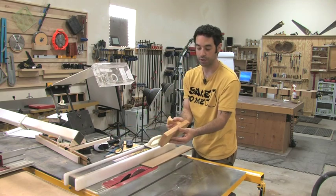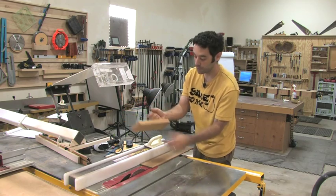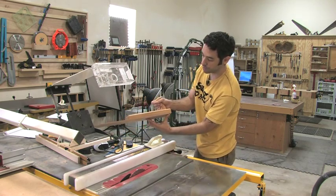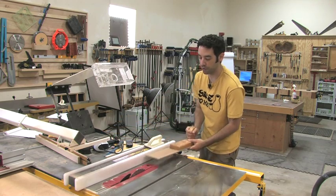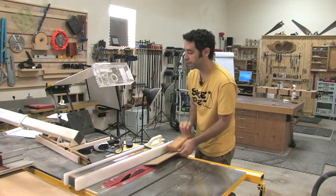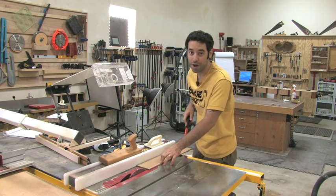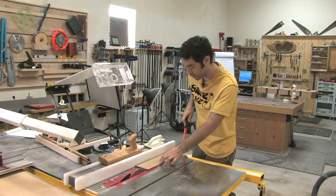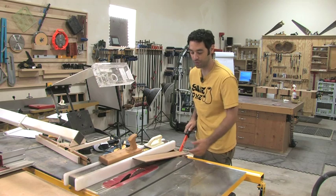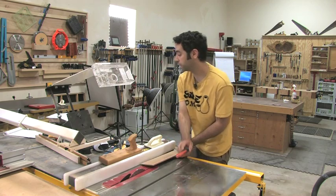You could use something like this — a homemade push block with about a quarter-inch lip on the back end, which lets me hook it onto the back of the workpiece and apply pressure at the front, keeping my hands out of the danger zone. Using skinny push sticks is not a real good idea on workpieces like this, because as you're pushing forward you can't help but push down back here — which only helps the blade do exactly what it wants to do, and that's send the piece right back at your head. That's never a good thing.